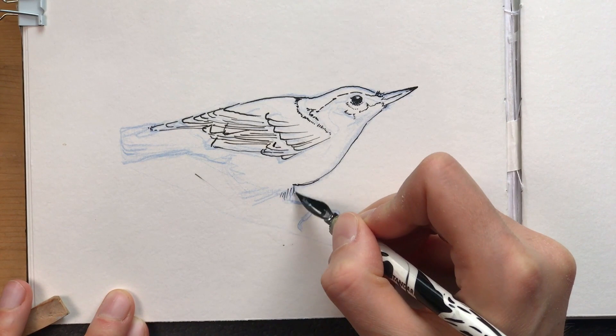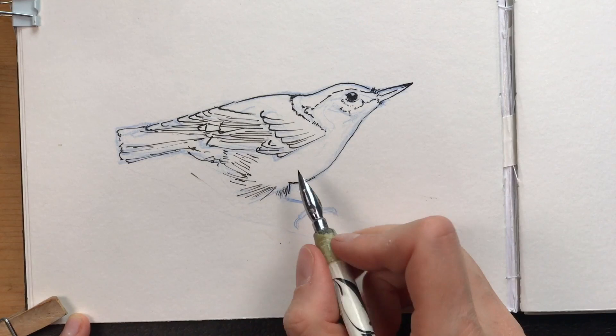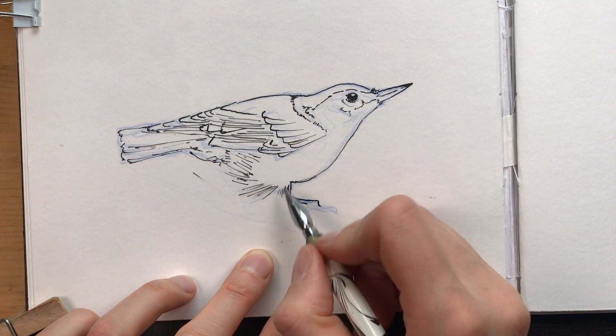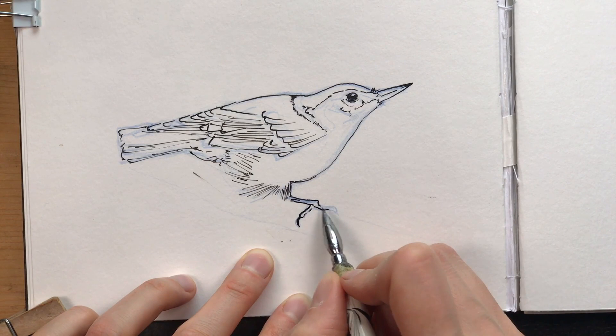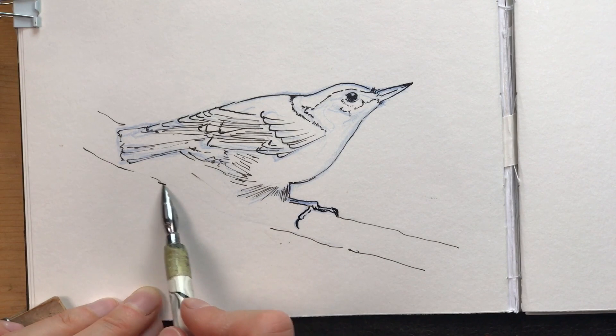Now I'm making these really loose strokes to indicate the loose feathers around the legs. Very often when you do a drawing in ink it's much more interesting to have these broken lines and unclosed lines, as this gives much more interest to the viewer than continuous lines and closed shapes. At least I think this is more interesting to look at.